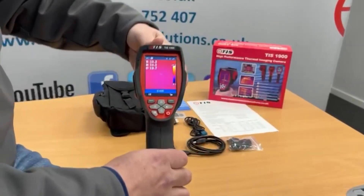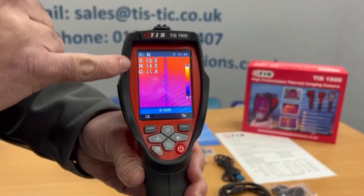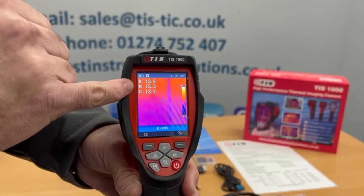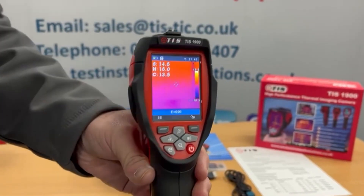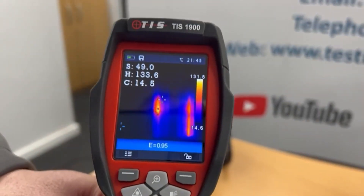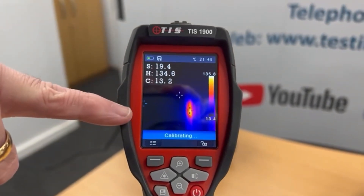On the front of the screen we've got an S, an H and a C. S is the centre spot temperature, H is the hottest part of the screen, and C is the coldest part of the screen. Looking at this heater here, you can see the hottest temperature is 135, bouncing around, and the coldest part is coming off away from the heater.